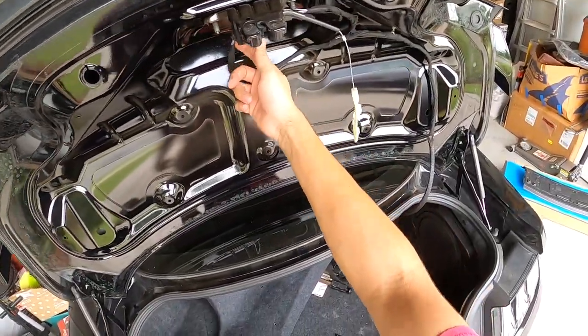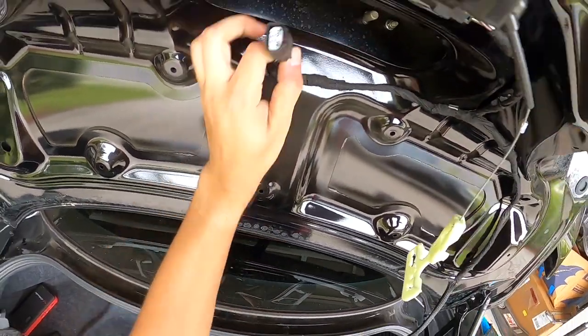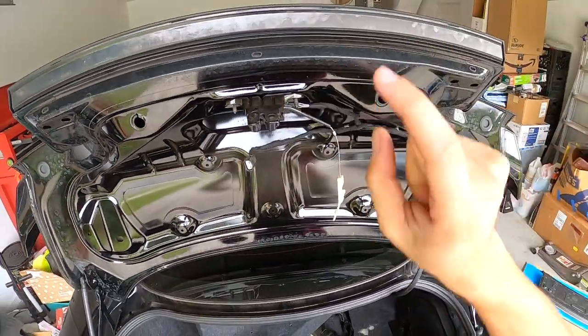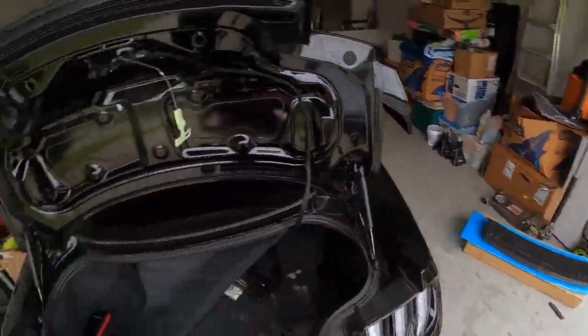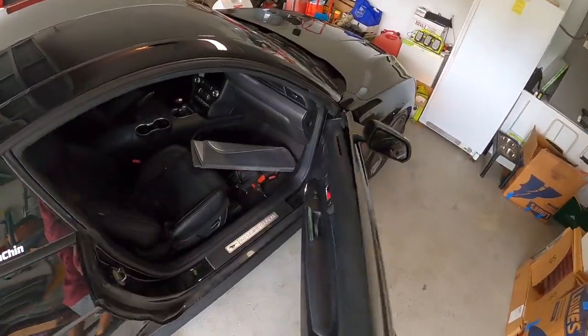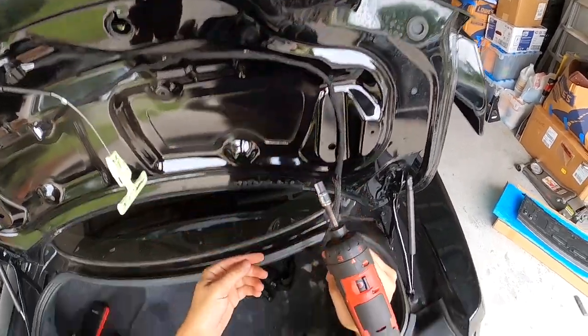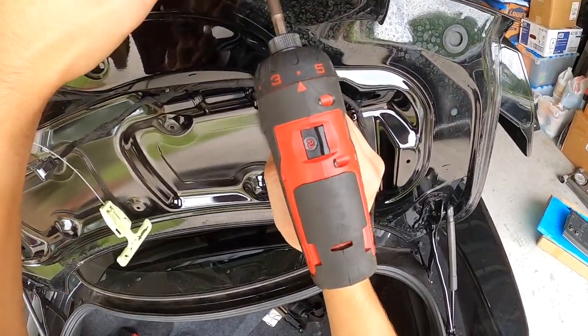We need to get to the camera right there, so first thing we're going to do is just unplug the camera. We are going to be replacing the camera from the old deck lid onto the new one. Let me go get my set — we have four seven millimeter screws from what it looks like. Be careful not to drop them in there; if you drop them in there it's gone forever.